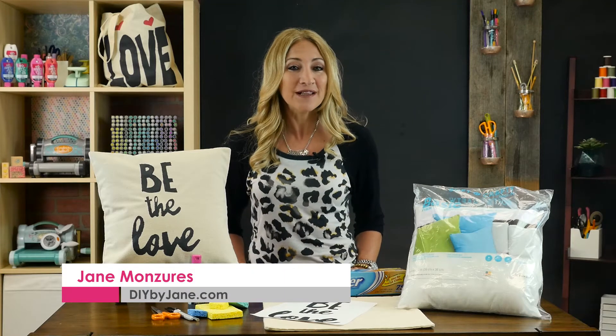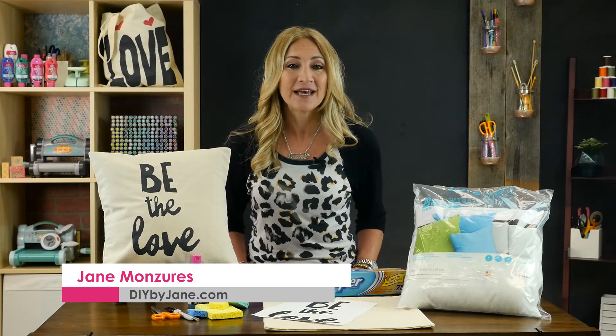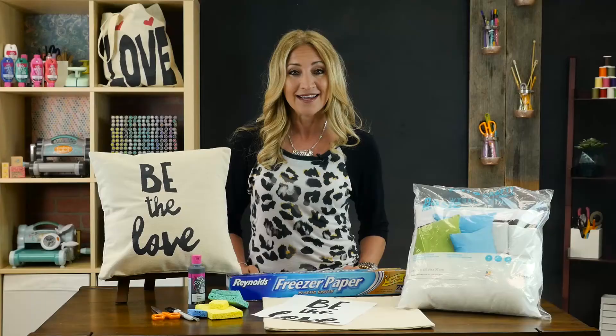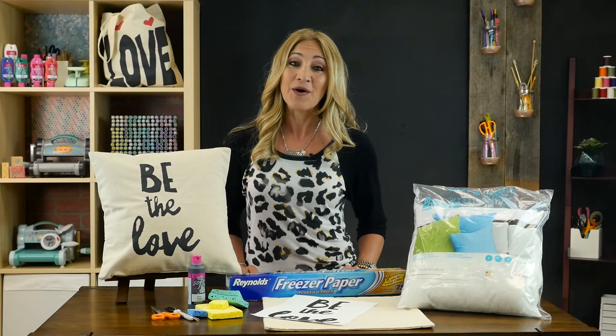Every home store has them — pillows with cute phrases and images — but there's no sense in buying one when you can make them yourself. Today I'll show you how to make your very own with this easy freezer paper printing hack, and then you can customize pillows for your entire home.